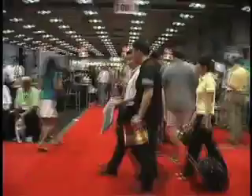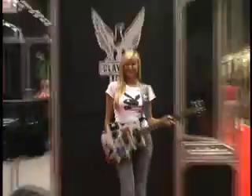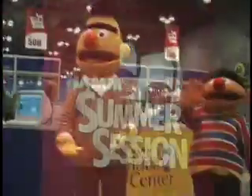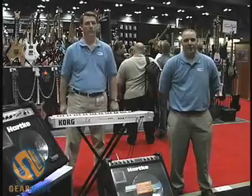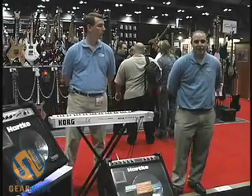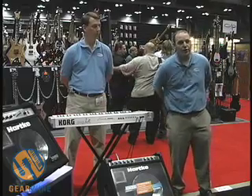You're watching GearWire.com. Hi, I'm Rob Garofalo. We're here in Austin, Texas at the Summer NAMM Show 2006, and we're showing the Harki KM200.